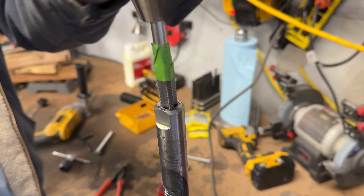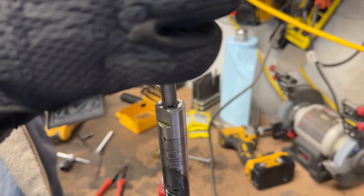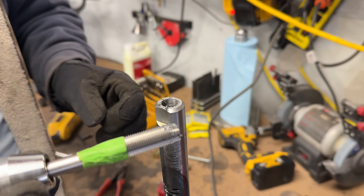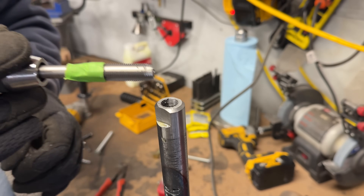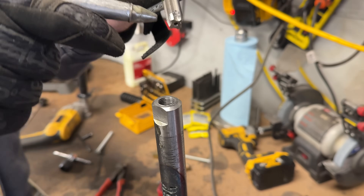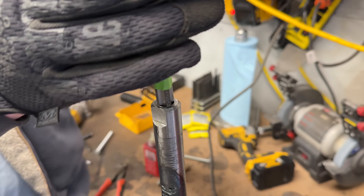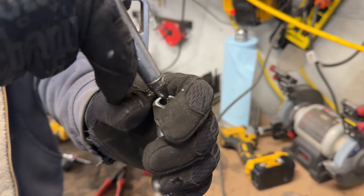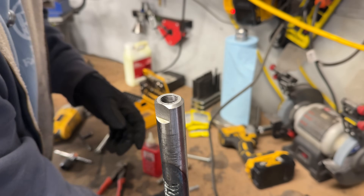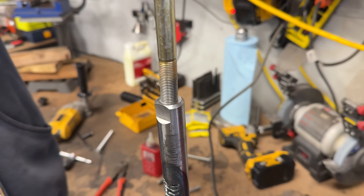Do your due diligence — you're only going to do this for about 10 minutes and then you can move on. There's no need to hurry — there are four ends to do. Run it all the way out and see all the stuff collecting, because that stuff can ruin your tap.